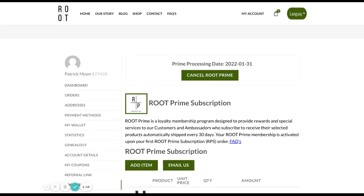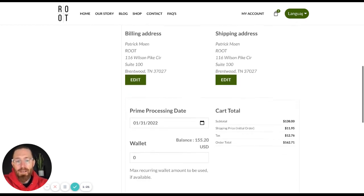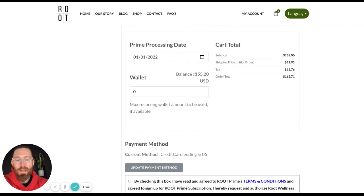Another thing I'm going to talk to you about is how to use your wallet. Right now I have Restore and Clean Slate in my account, and the total is $162.71. You have to have a credit card in your account because I only have $155.20 in my wallet, so there is not enough. But I can use my remaining wallet balance to go towards my cart total for the month of January. So you need to make sure there's enough funds in there, or you have to have a credit card that will back up the rest of the payment.